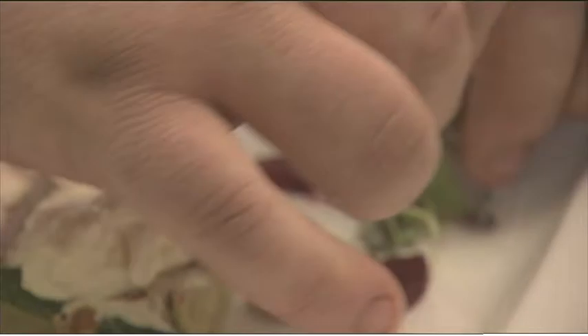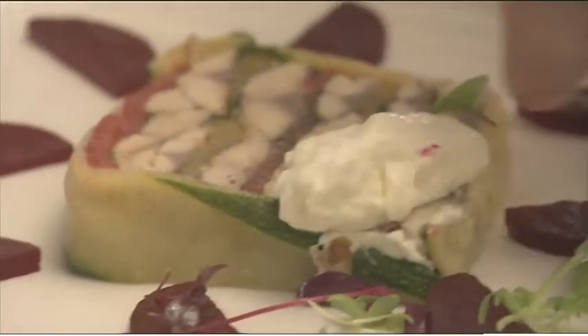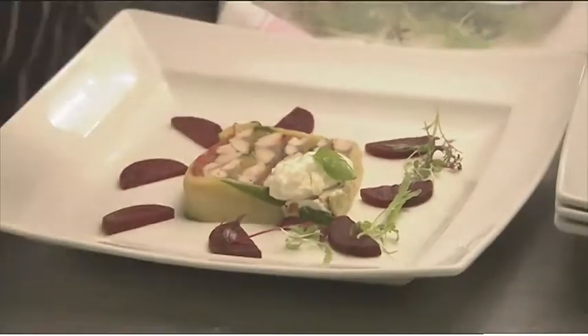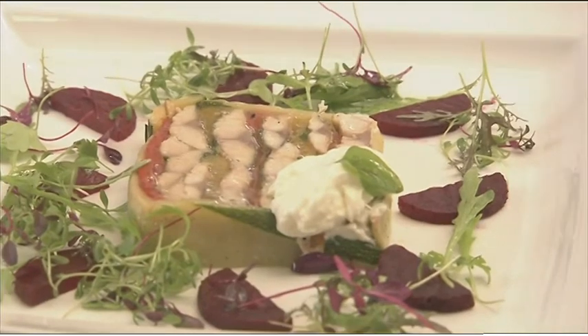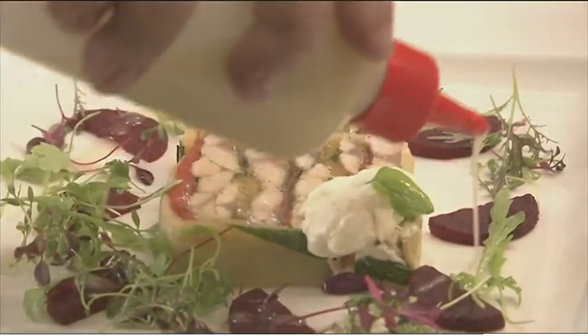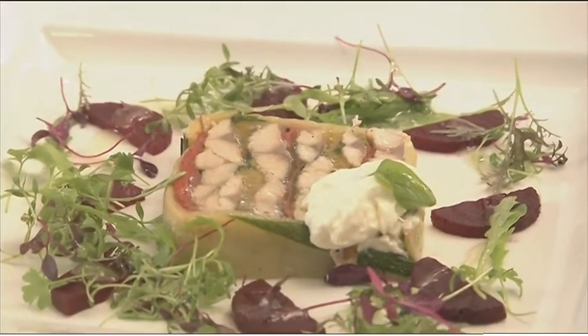So we just dress the leaves, and then onto the plate — just a little bit around like that, using the leaf to speak for itself. And then we take the lemon dressing that we dressed the leaves with and just drizzle it round the edge of the plate to finish off.